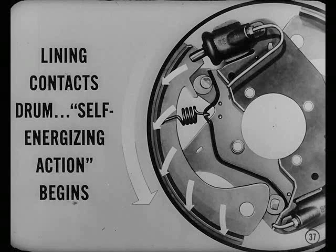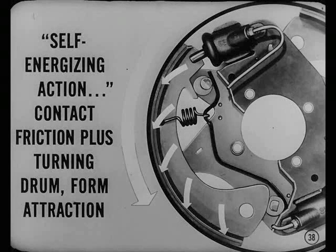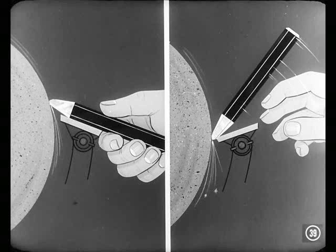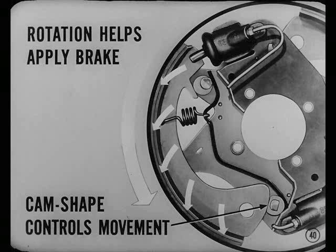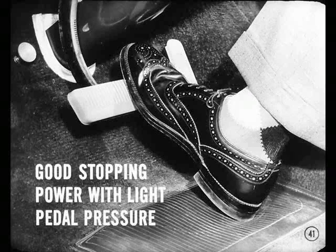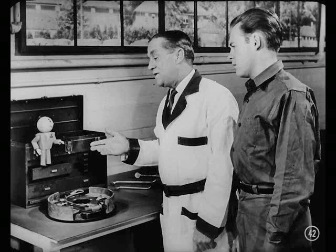As soon as the lining contacts the drum, controlled self-energizing action begins and draws the shoe into even tighter contact. By self-energizing action, Gus means the shoe and drum do part of the braking job themselves. Contact friction plus the turning drum form a great attraction for the shoe — it's like holding a chisel on a grinding wheel; the wheel tries to take it out of your hand. The drum tries to carry the shoe with it, and the rotating force of the drum helps apply the brake by forcing the shoe tighter against the drum. Yet the brake can't grab because the cam shape at the heel end controls the shoe movement and won't let the shoe wedge itself between the drum and anchor. That's why this brake gives good stopping power with only a light pedal pressure.